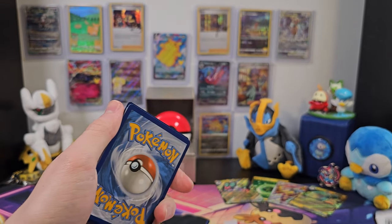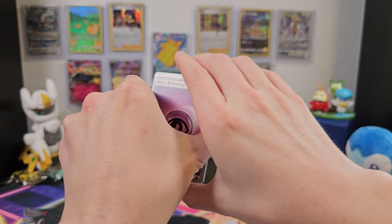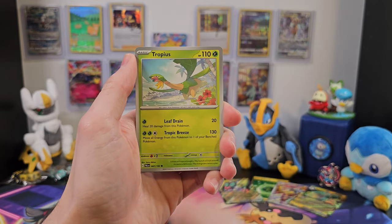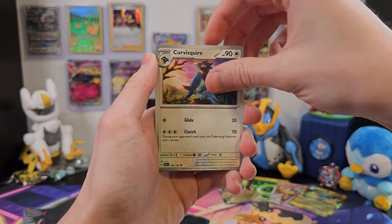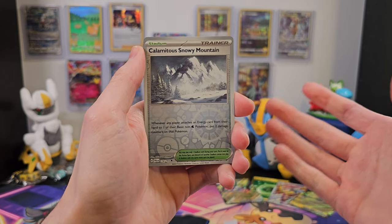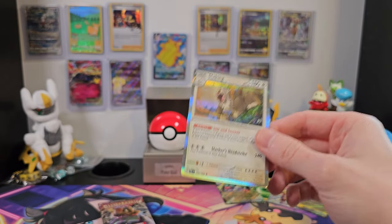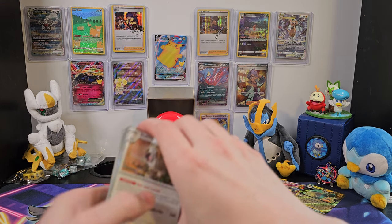Maybe Skeledurge can give us the Skeledurge, right? If there was a Skeledurge in this pack, I would be thrilled. But you know what else would make me thrilled? A sub to the channel! We've got energy. Combee, Jigglypuff, Farigiraf, Tropius, Calamitous Snowy Mountain, Corvusquire, Arcanine, Calamitous Snowy Mountain again, Dino, and Slacking! Slacking always seems to haunt me, whether it's in the Evolving Skies packs or in here — just always haunting me.